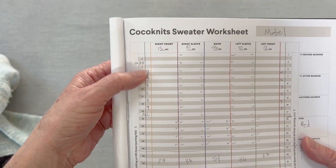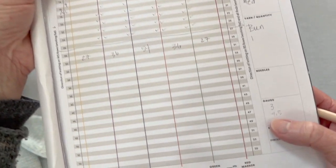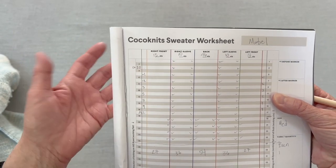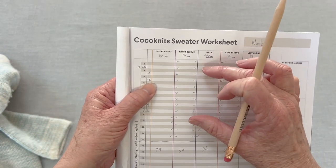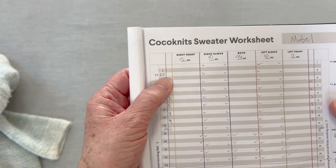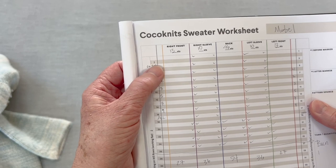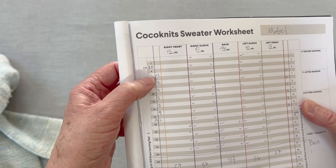If your row gauge is — my row gauge is about 4.5 rows to the inch — every time I drop it four to five rows (it needs to be an even number), so four rows further down, six rows further down, I'm going to get another inch of depth in that neckline. So even though the pattern tells you to do this cast on in row three, if you want another inch, there's no reason you couldn't do this an even number of rows lower.